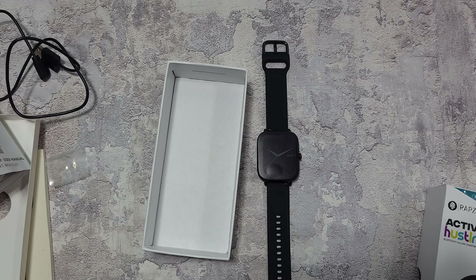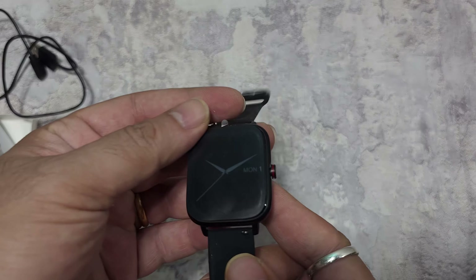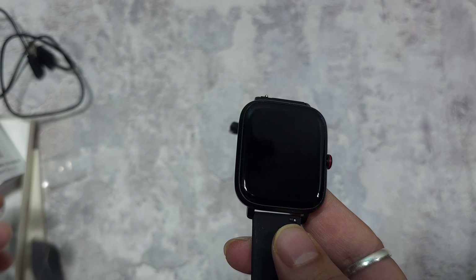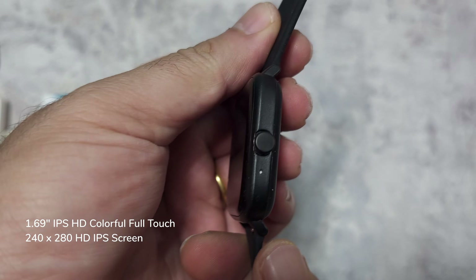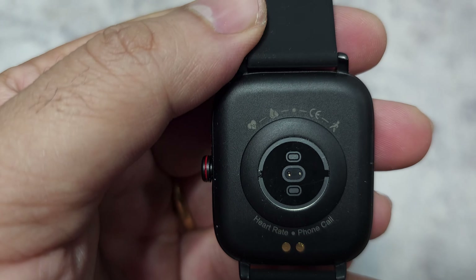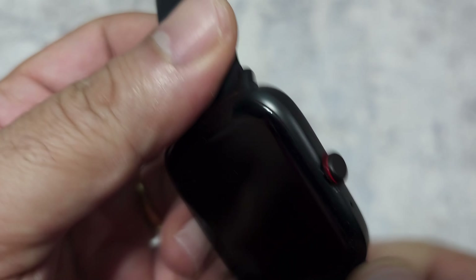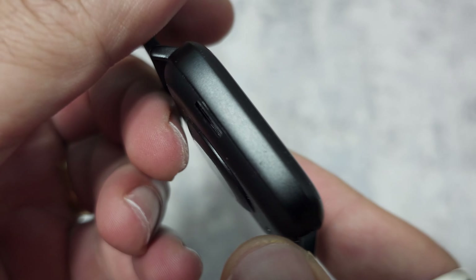What makes this watch special is that it's got a calling facility — you can actually make calls via Bluetooth from your phone. Taking off the protective cover, you can see the nice glass display. There's a microphone just under the crown. At the back it's got heart rate, BP, SpO2, and other sensors like a pedometer. The crown rotates but it's not functional, though I like the red coloring.